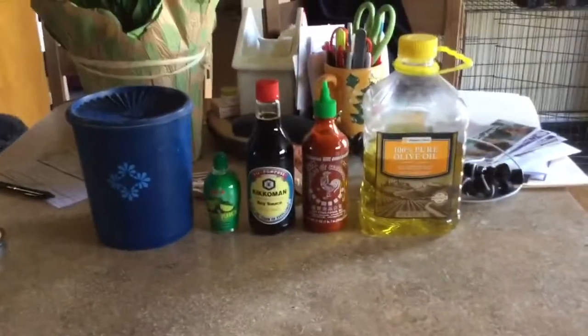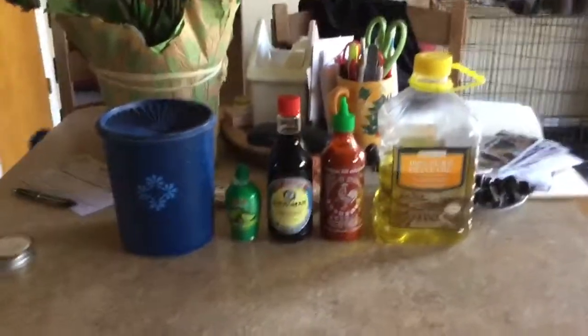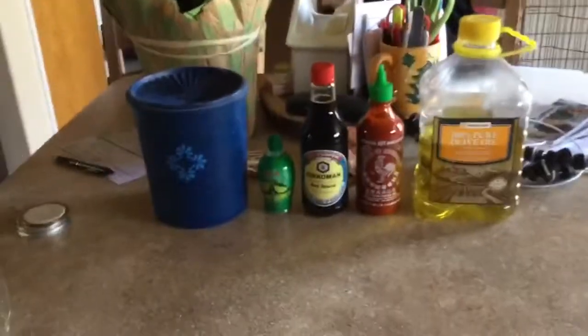I did it. I found how to make Szechuan sauce. Let me show you how.